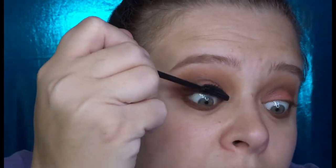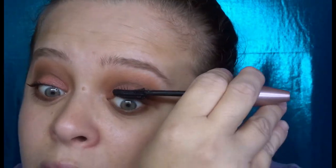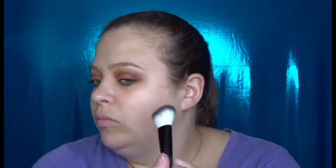Now I'm going to go in with some Lash Sensational mascara. Next, I'm going to take a blush brush and go into Joy, which is the blush in the palette. Then I'm going in with Gratitude, which is the highlighter.